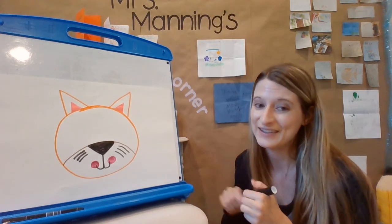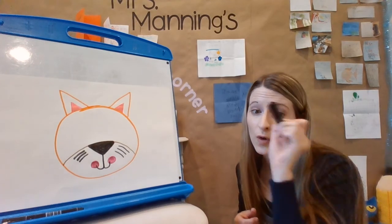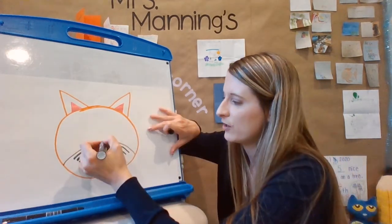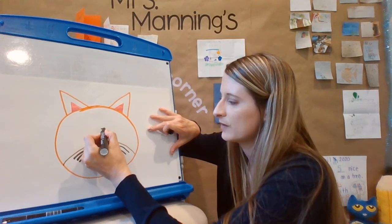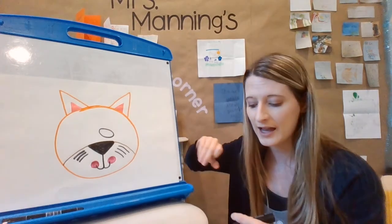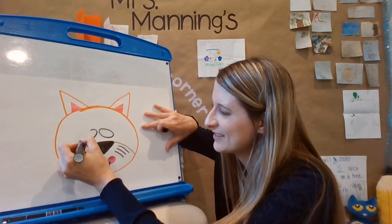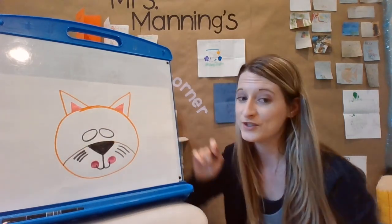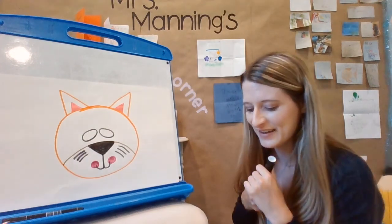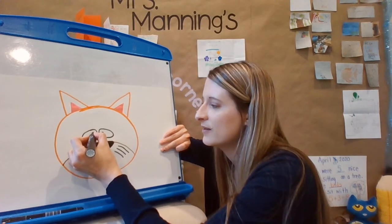Are you ready for the next step? We're going to make the eyes — they're ovals, almost like an egg. I'm going to go right by the nose and make one oval eye, kind of tilted to the side. Then do the same thing on the other side. Do you know what we're making yet? And then I want to do the pupil of the eye — I'm just going to do a little black dot.